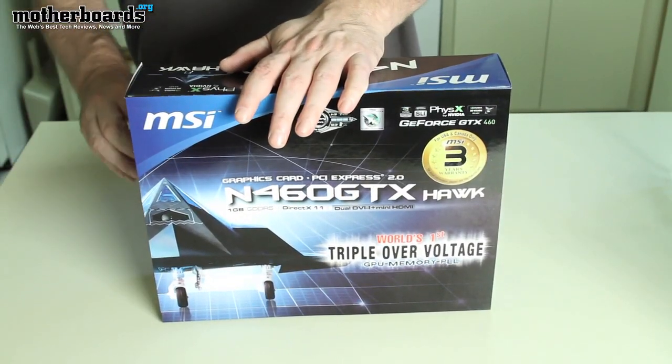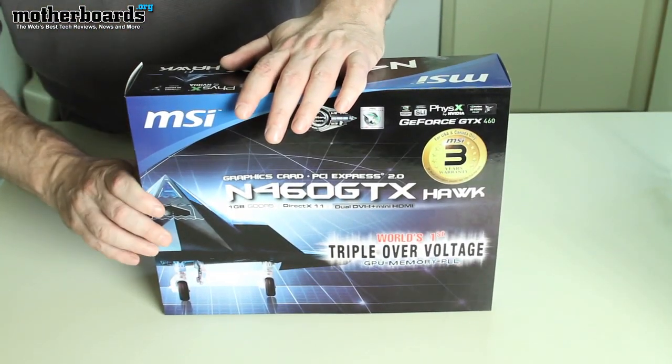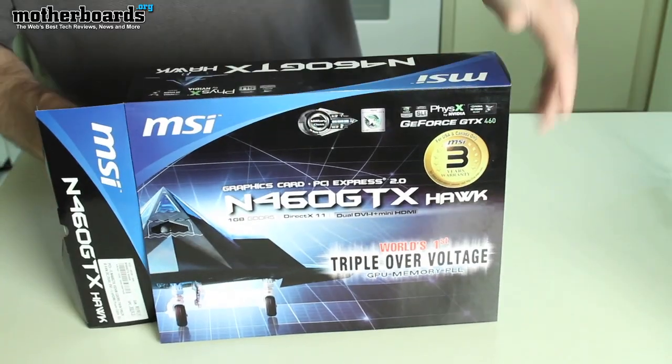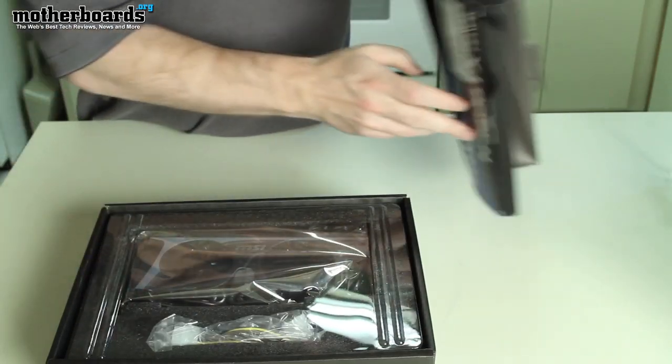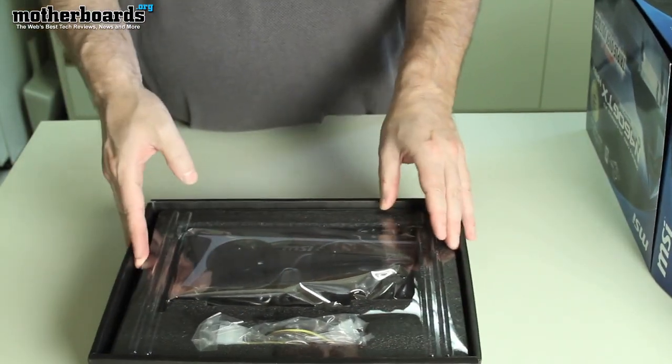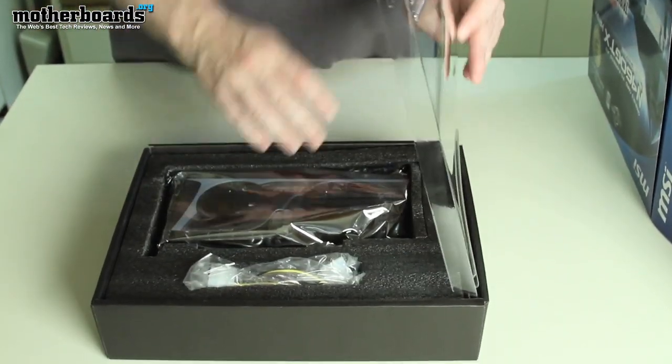Check it out, guys. This may not be the actual final product on the market, because our contact Rajiv lent us this card — it's probably one of the marketing samples that's been passed around — but it will contain the stuff that should be in the retail packaging. So let's open it up and take a look.